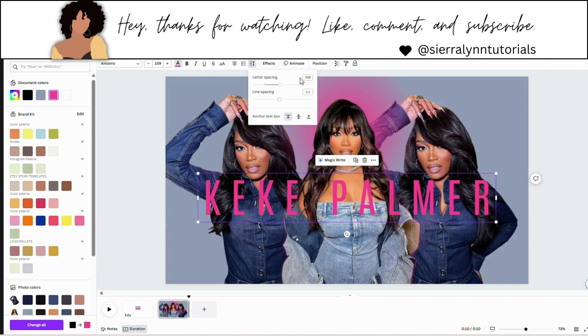Now if you're doing this on your phone, you can type in 259 and once you click off it'll adjust the spacing. Or you can use the bar here and adjust until you get the amount of spacing you want. Remember, with every name, depending on the length, is how you're going to adjust your spacing.